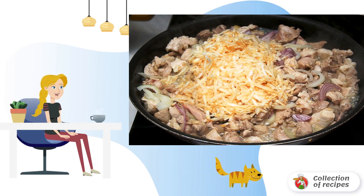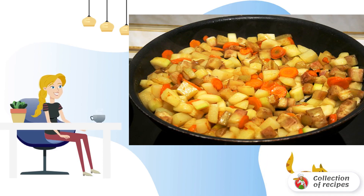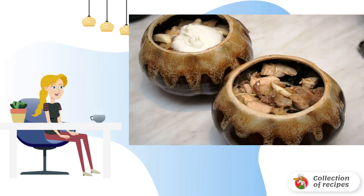Stir and fry a little more. Cut the zucchini, potatoes, and carrots into cubes. Fry the potatoes and carrots until golden brown, then add the zucchini, salt, and simmer a little more.